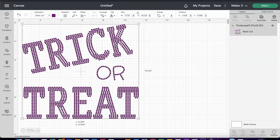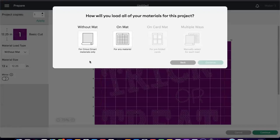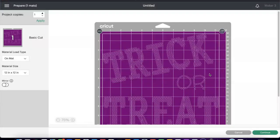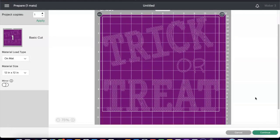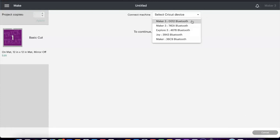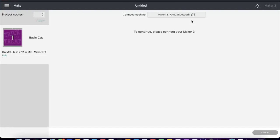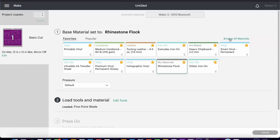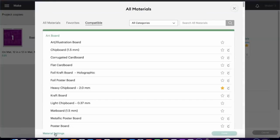So let's get ready — I'm going to head over to Make It. We will be cutting our material, which is Rhinestone Flock from Heat Transfer Warehouse. We will be using the mat, we are going to select Continue, and everything is as it should be. So now I am just going to select Continue and select the machine that we'll be using — we are using the Cricut Maker 3. To add the Rhinestone Flock material into Cricut Design Space, I am going to head up to Browse All Materials, then select Material Settings.